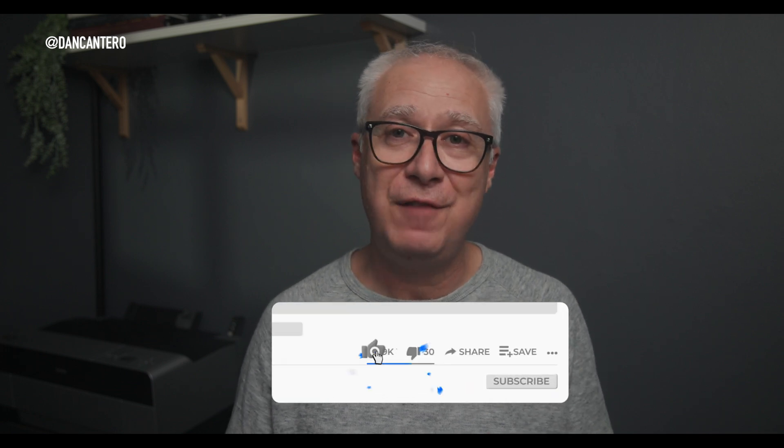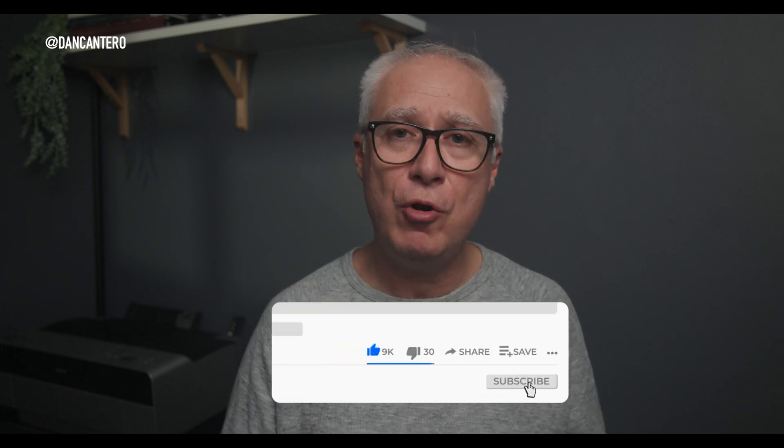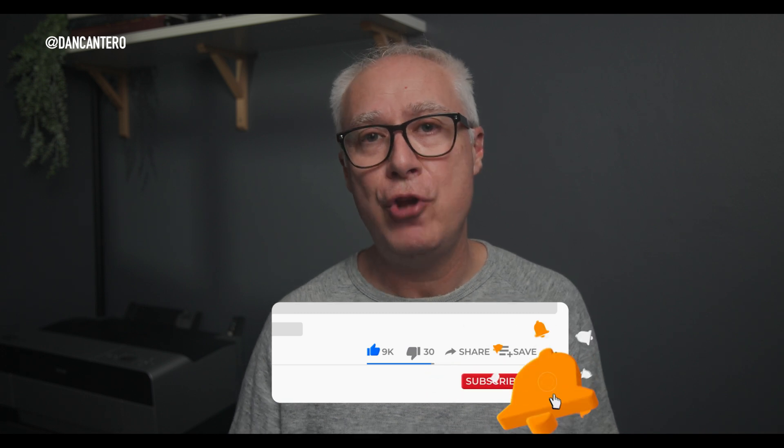That's it — five simple but super handy features that are going to make working with your photos inside Lightroom way easier. If you found this video useful and would like to support me, click the like button — it's completely free but makes a huge difference. If you want to see more content like this, click subscribe and the notification bell. If you have any questions leave them in the comment section below, or reach me through any of the usual social media platforms — links are in the description. Thanks for watching and I'll see you next time.